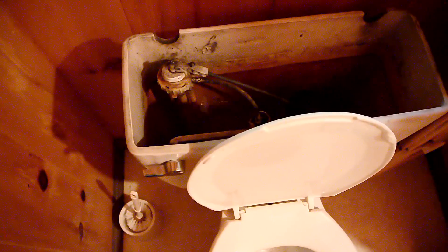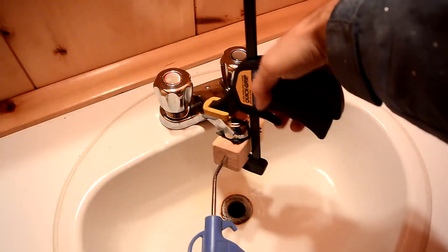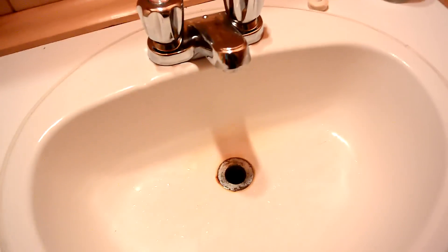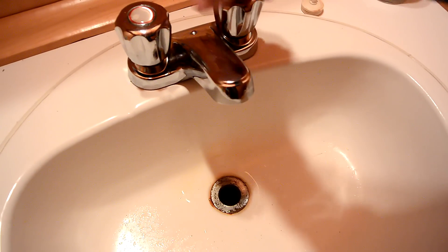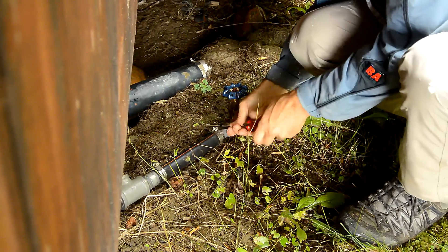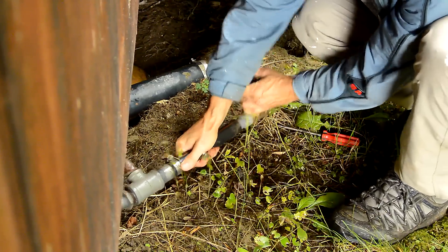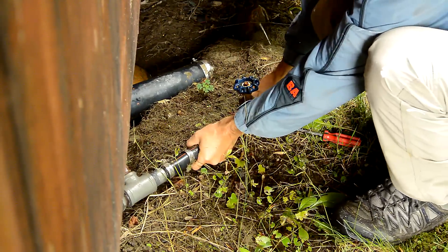And in the shower. Now just to be on the safe side I'm going to disconnect the plumbing right here, because this valve leaks a little bit so that I don't get any water being pushed back in. I left this pressurized so this is going to be messy.